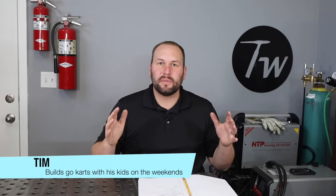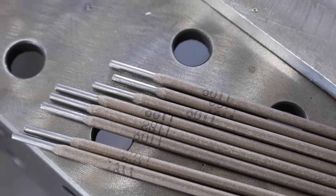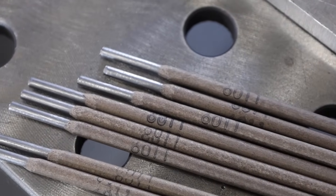Welcome to the shop. Today we're talking about 6011, which is one of the most versatile stick welding electrodes to use when you're welding in your garage or doing odd job type repairs. I uploaded a video about my favorite electrode, the 7018, and I got a lot of comments back saying if I could only have one rod, it'd be a 6011 — and there are a lot of good reasons for that.